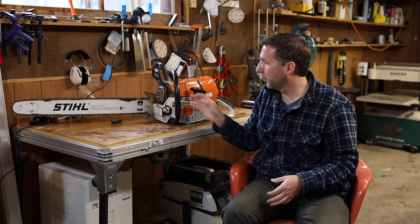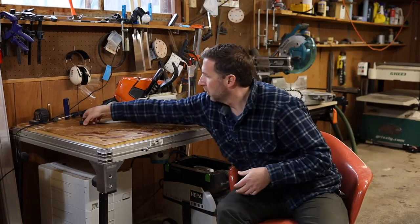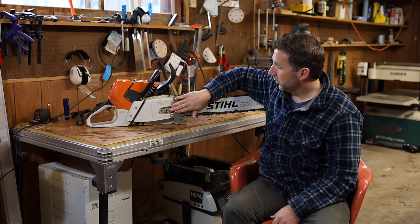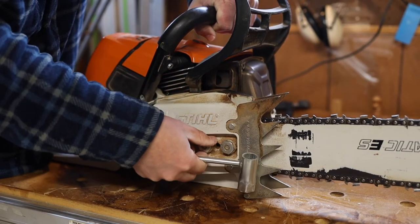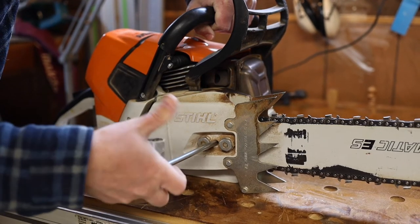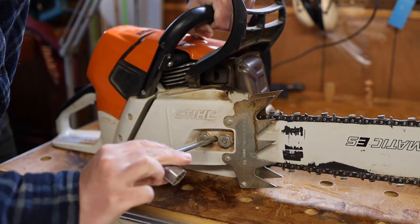To change the bar on these saws, all you need to do is just remove these two nuts. If you want to tighten or loosen the chain, there is a small regular screw head inside, and Stihl gives you a tool that you can stick in there and turn one way or the other to make it looser or tighter.